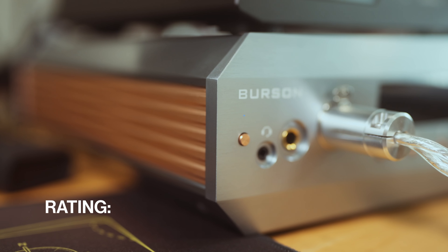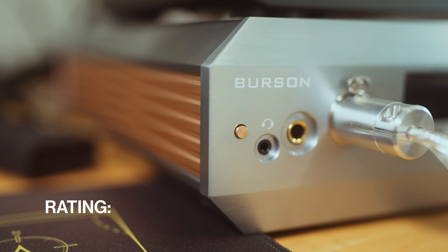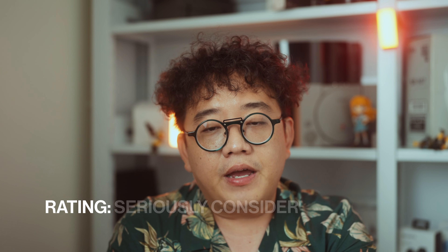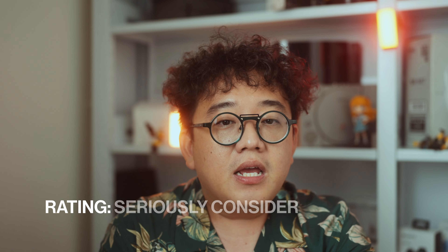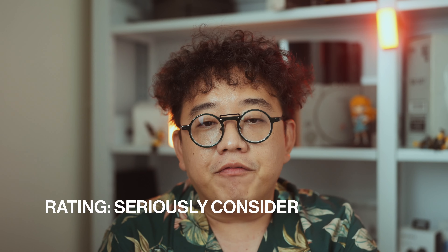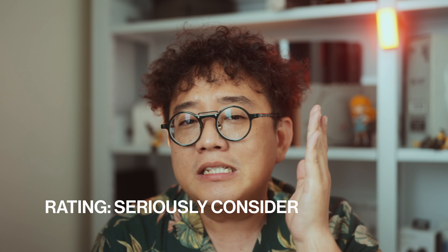Rating: is this a blind buy, must try, consider, or something you'd give your enemy? The Soloist Voyager is certainly expensive, and I cannot suggest blind buying these unless you are filthy rich. However, if you're looking for a flagship headphone amp, do give the Soloist Voyager a serious try if possible — this is an astounding amp. I would say seriously consider these. If you have the chance to try them, please go and try them.